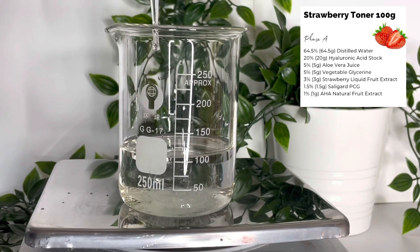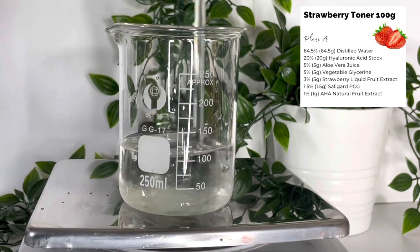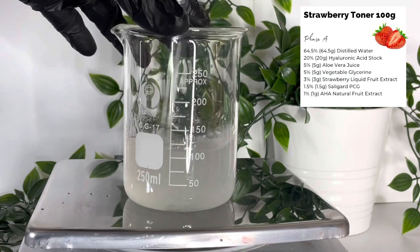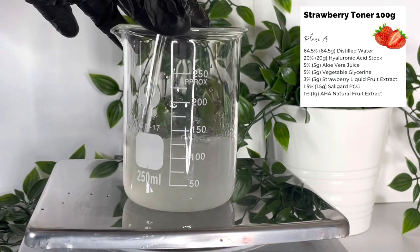It's also good for acne. The last ingredient I'm adding is our preservative, which is Saligard PCG — a broad-spectrum, water-soluble preservative that's very easy to use.